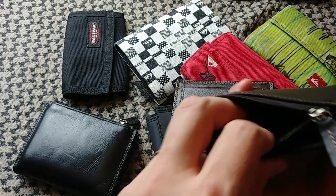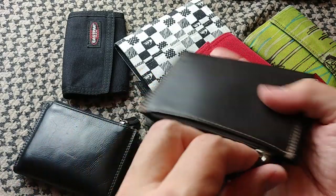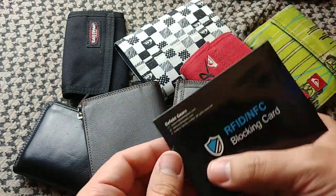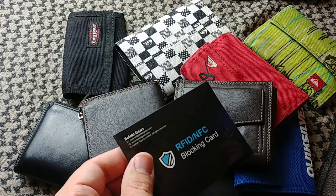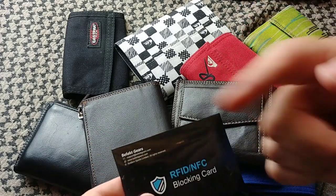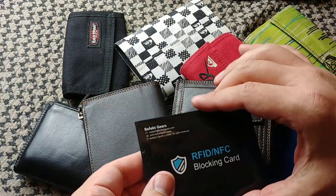And you have a pocket like this for your coins — that's basically it for the wallet. Now, the thing I really want to talk about in this video is this, which I just got and just learned about. If you guys already knew about these, shame on you for not mentioning it in one of my EDC videos.